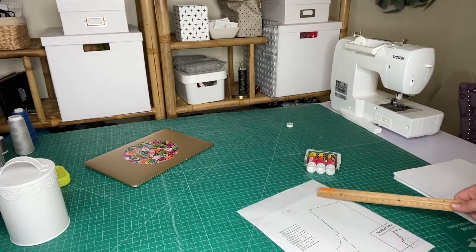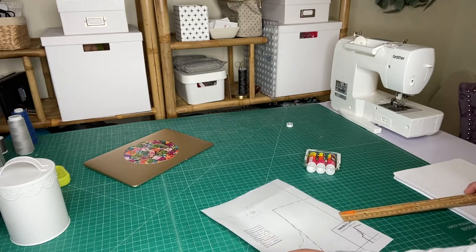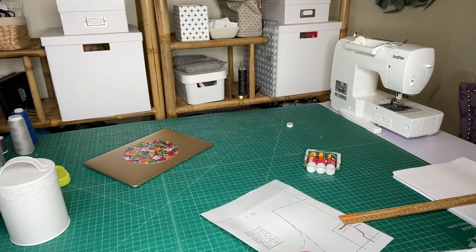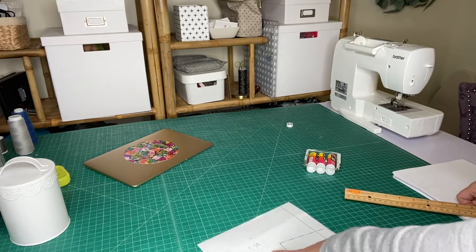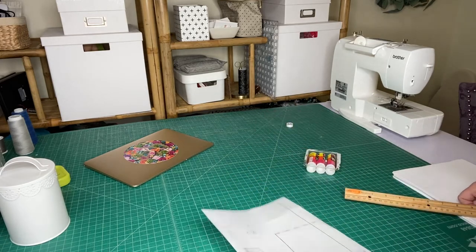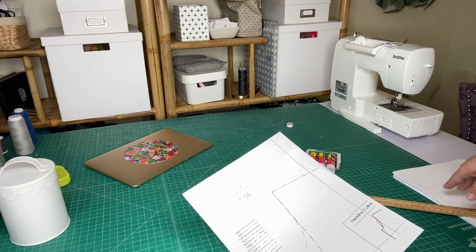The very first thing you need to do is check your one-inch test square. We always suggest printing a test page first — this pattern has about 80 pages total, so you definitely don't want to print all those pages and then find out your scale is off. Sometimes people think it's only off by an eighth or a sixteenth of an inch, but remember that's off for every inch of the pattern.